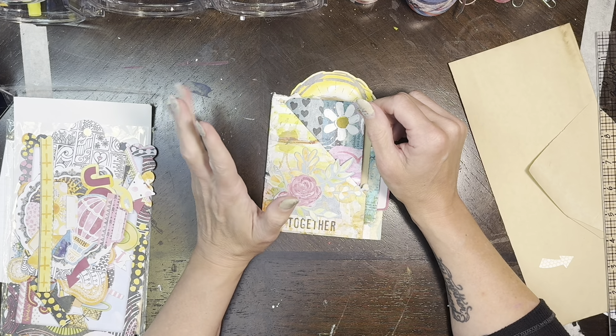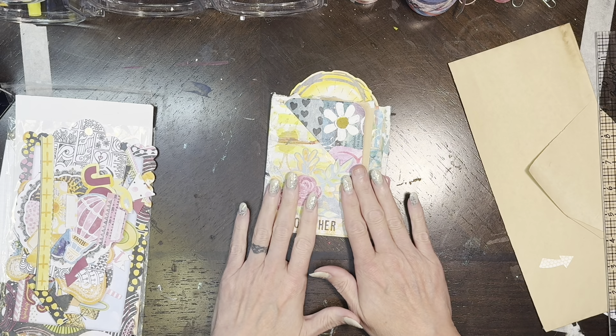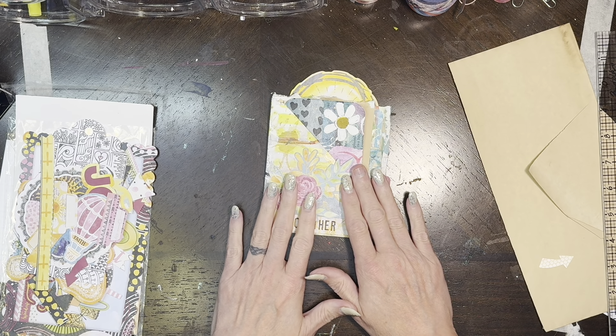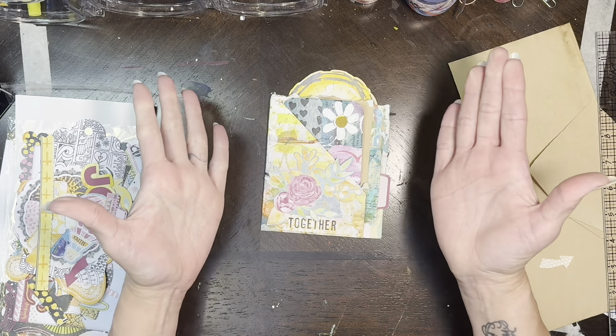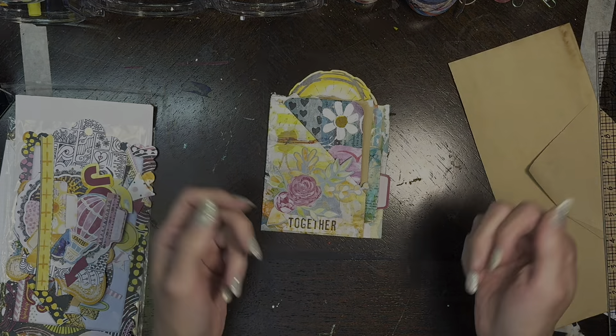There it is, guys — a super quick and easy craft with me. I hope you play along and make this little pocket because this is so much fun; I just love how it looks. I'll have Kathy's channel tagged below so you can go see her make hers. She has a Facebook group and there might be a prize or something if you play along — I don't really play for prizes, I just play to build up my stash. But for now, this is it for me. Thank you for hanging out with me; I hope you got to craft along. I hope you are living your best life and I'll talk to you guys again real soon — bye!